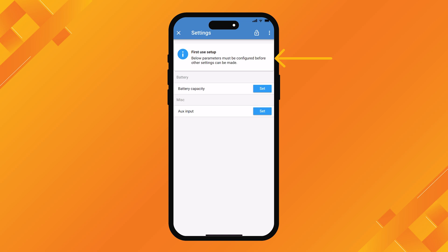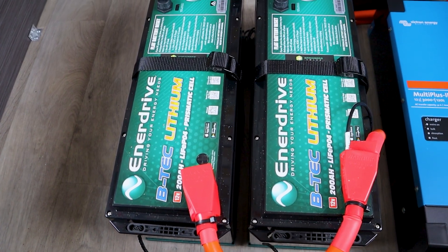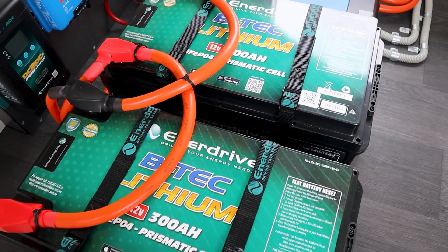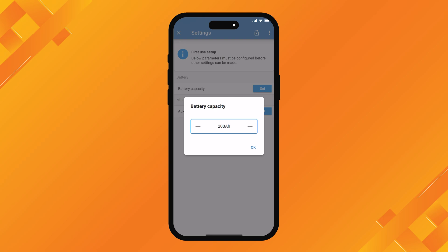You can see a little notice that says 'first use setup', indicating you need to configure the below settings before you can use the unit. The first one is battery capacity - just click on the set button. It's coming up with 200 amp hours as standard, which is exactly what we have. Make sure you set that to whatever your total battery bank size is. If you've got three 200 amp hour batteries, you've got a 600 amp hour battery bank, so you'd set it to 600 amp hours. We'll leave ours at 200 and press okay.